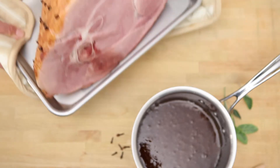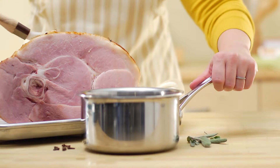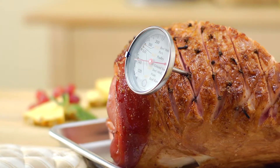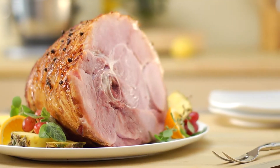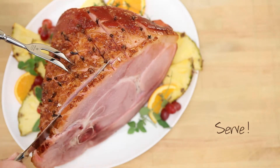Take your ham out of the oven about a half hour before it's done. Brush your glaze all over the ham and really get it into those cuts, then put it back in the oven. When an instant read thermometer stuck in the center of the ham reads 145 degrees, it's done. Just let it stand at least three minutes before you slice and serve it to your hungry guests.